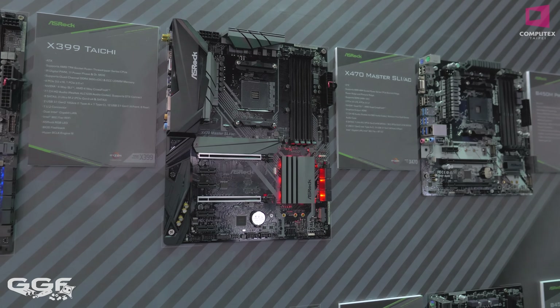Moving over to this next build — you may have seen this one, as we did a time-lapse build and a showcase video on it. This is in the renowned InWin Tao 2 case — you can just see it picking up all the reflections, this case is just crazy. It's using the X399M Tai Chi board. You're probably wondering why I went with an mATX board in a full ATX case — ASRock wanted me to show off this motherboard, and I decked it out with a really nice clean chrome setup.